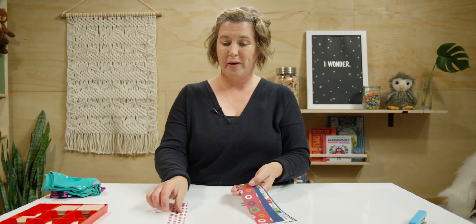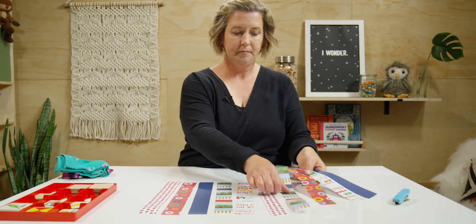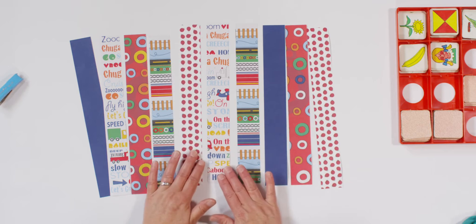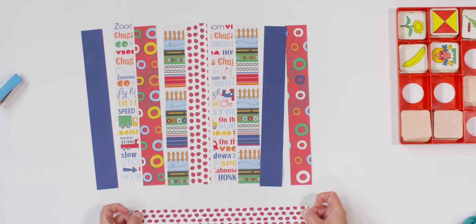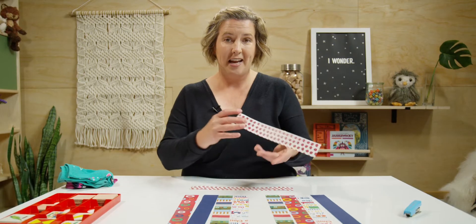Another activity we can do to practice matching patterns is with my strips of paper. I'm going to spread out my paper and we are going to match two strips that belong together. Since I love seeing ladybugs around my house, I'm going to start with the ladybugs. Can you see a matching strip of paper for my ladybugs? Tell your teacher where it is. Did you point to this one?